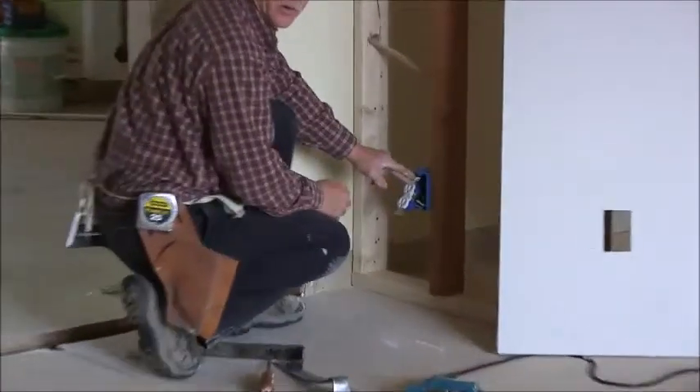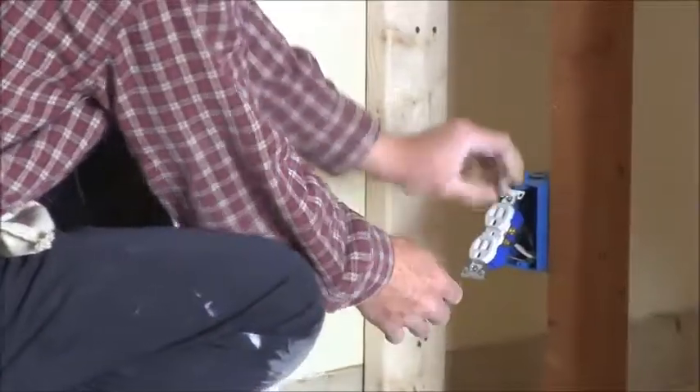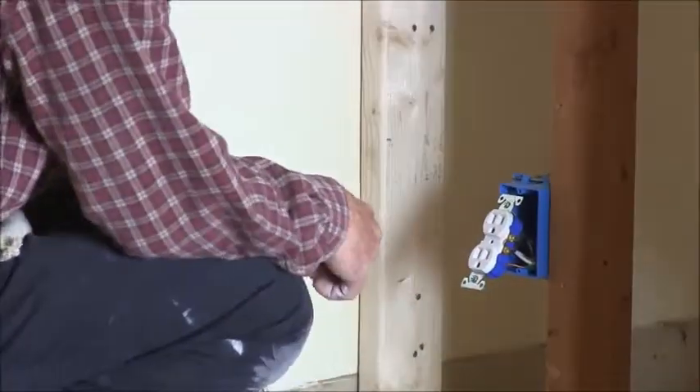This is actually a live outlet, so you want to be kind of careful. You don't grab it like that — you grab it from the ears, otherwise you're going to shock yourself.